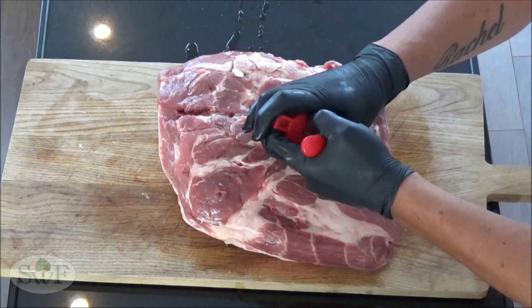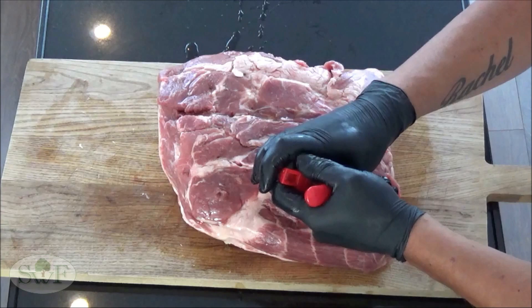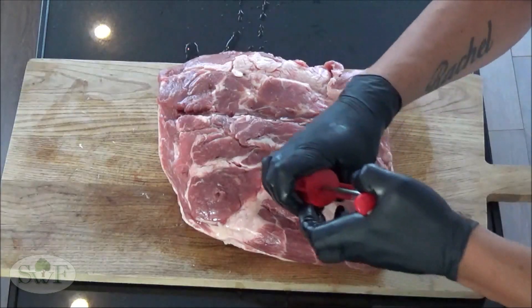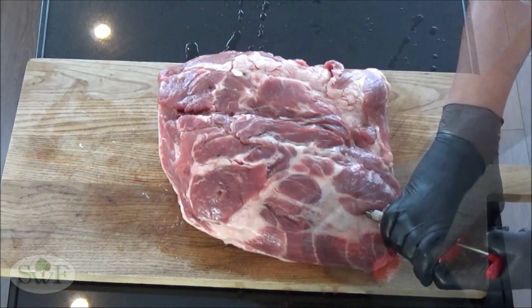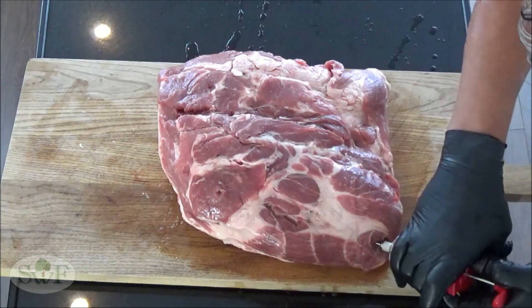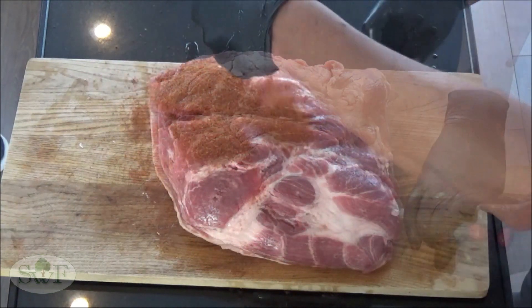Then we will brine the meat. Our brine consists of 3 cups apple juice, 3 cups apple cider, 2 tablespoons of honey, and 2 teaspoons Worcester sauce. This brine will ensure flavor in the middle, so make sure that you hit all the meat.